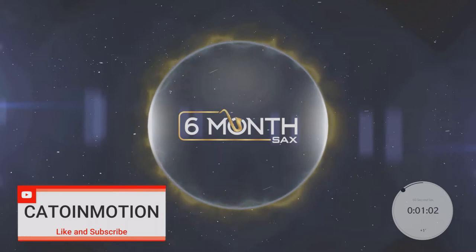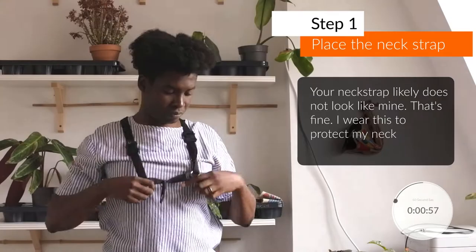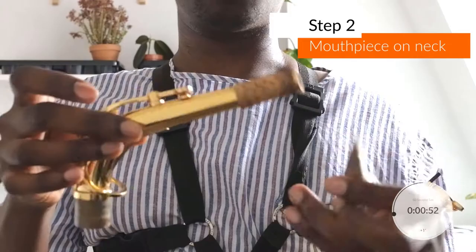This is Kato in Motion, and your 60 seconds start right now. First things first, we want to be safe. So we're going to put our neck strap on first to avoid any unnecessary accidents.